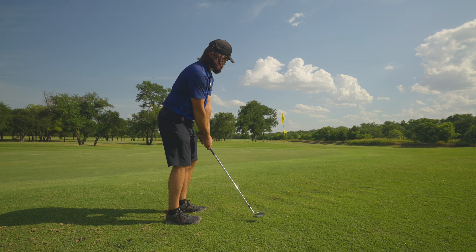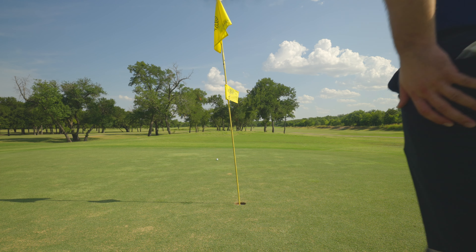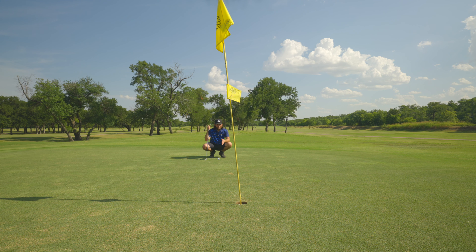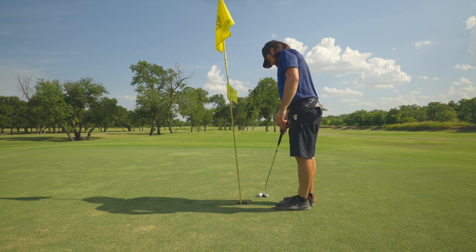We'll see if it does here. This is for par — a little longer than I was hoping for. That chip just released more than I was expecting because it was into the grain. Instead of riding up the face — kind of a fluffier lie — it came out a little hotter and just released a bit more. Feeling better and better over my chips, even if the results aren't exactly what I'm hoping for. I don't know why I saw that going right.